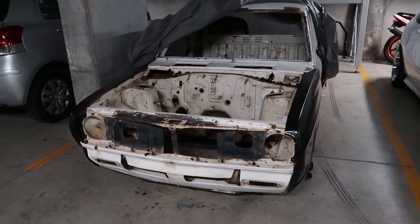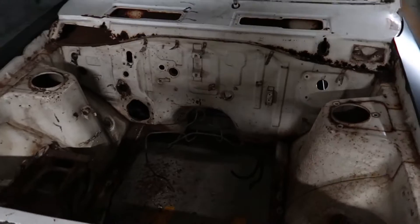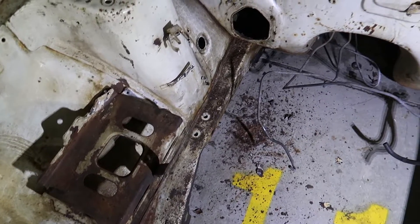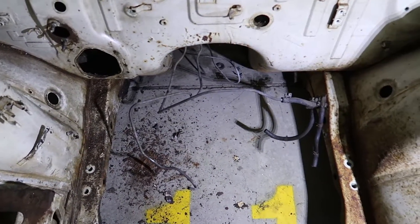It's been a while since I've seen the beast, but it's comforting to know that the rust hasn't gotten any worse. The pipes you see here are for the rear brakes and fuel — really the only things left in the engine bay. I'll eventually be chopping off the battery tray as well as all the little bits and bobs that are left in here.